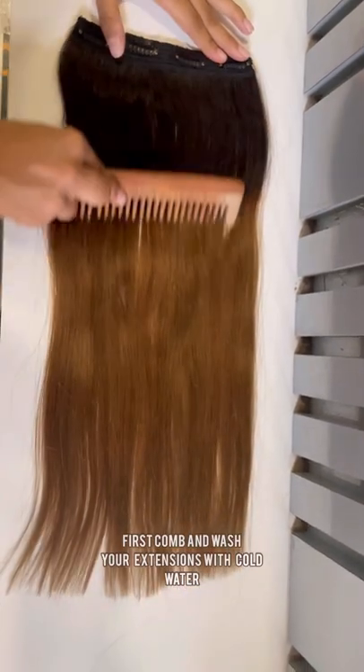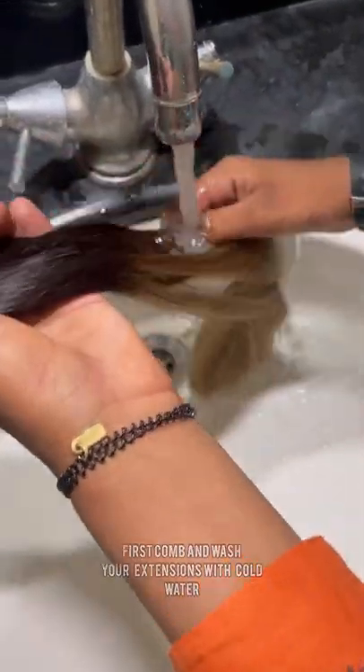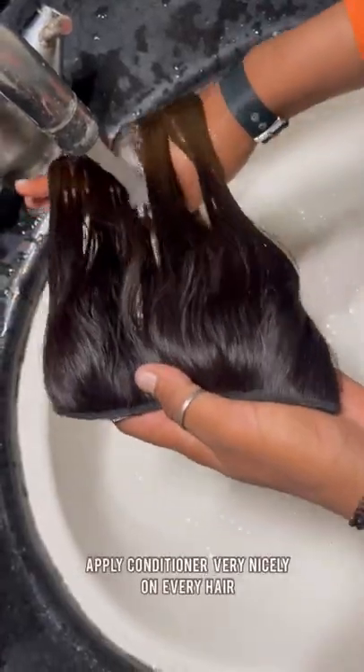First, wash your extensions properly with cold water. You can also use shampoo, but we are using conditioner directly.